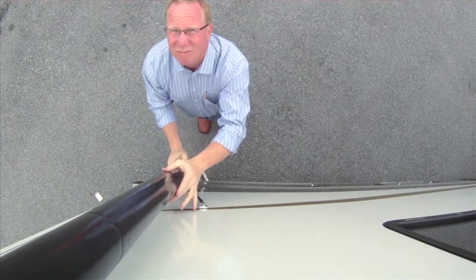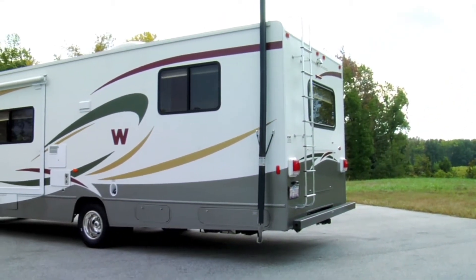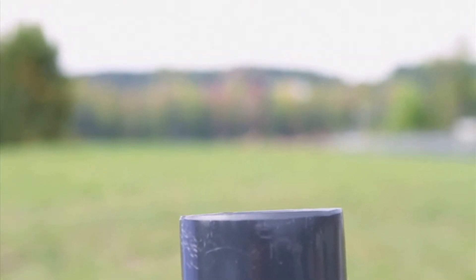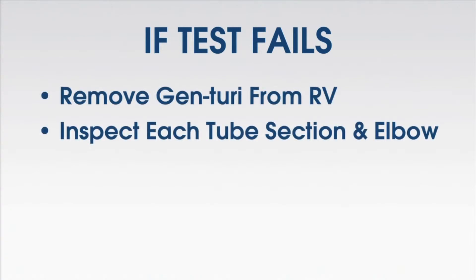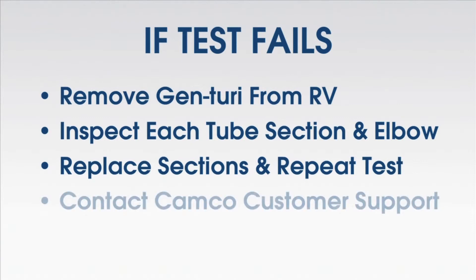Start the generator and check for proper operation. Insert a small strip of paper, approximately a half inch by a half inch, between the Genturi elbow and the lower section of the tube. If the system is functioning properly, the strip of paper will be drawn into the tube and will escape from the upper section of the tube. If at any time the test fails, remove the Genturi from the RV. Inspect each tube section and lower elbow for obstructions. Replace the Genturi tube sections and repeat the test with several strips of paper. If the system still fails to function, remove the Genturi system from the RV and contact Camco's customer support.